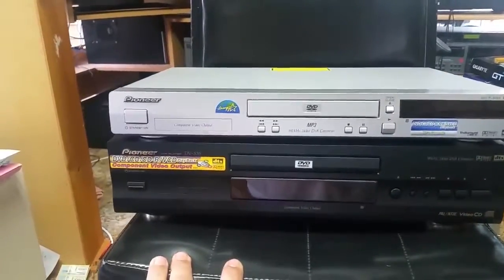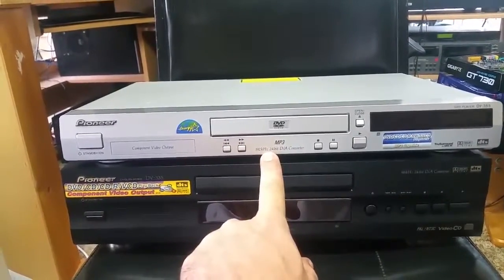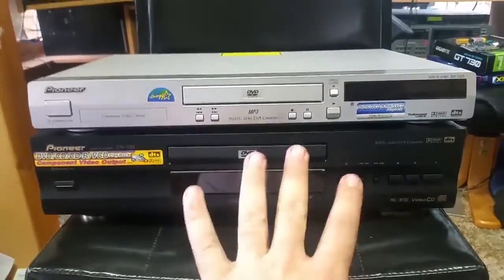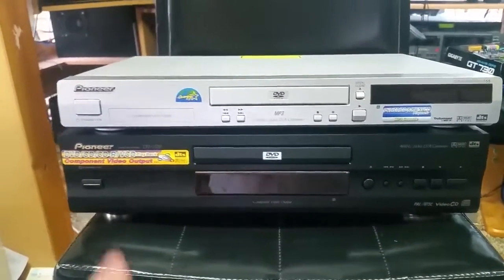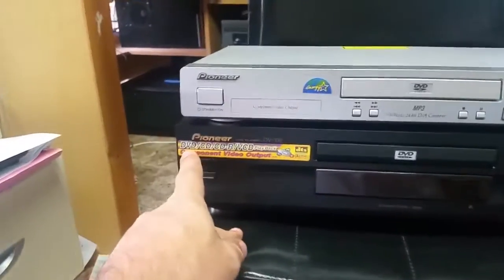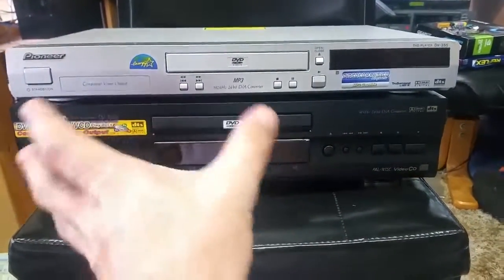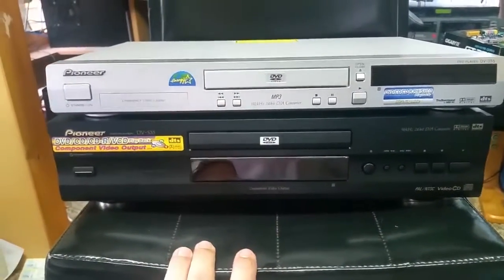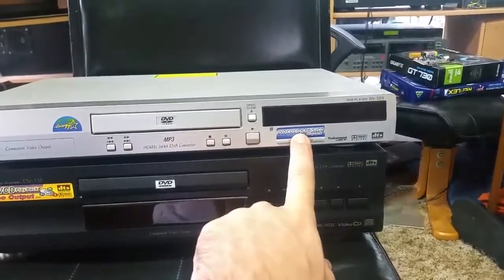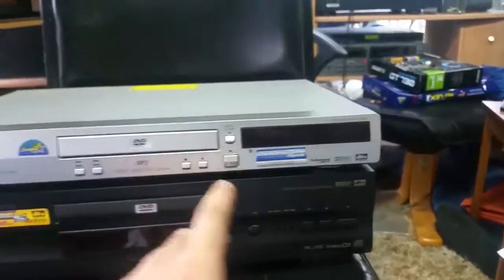This one has a 192k 24-bit DAC in it; this one only has a 96k — so you can see the vast improvement between the two. Essentially they perform the same function, but this one doesn't do MP3 whereas this one does. This one here supports DVD, CD, CDR, and VCD. This one will play everything: DVD, CD, CDR, rewritable — though it cannot do plus-RW, only minus-RW — and Super Video CD.